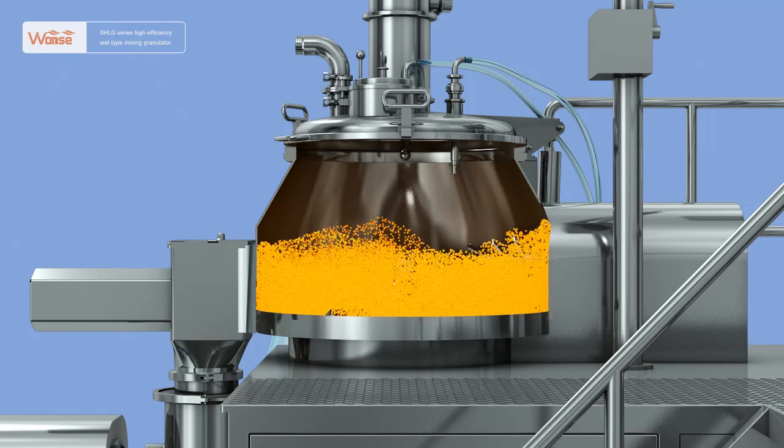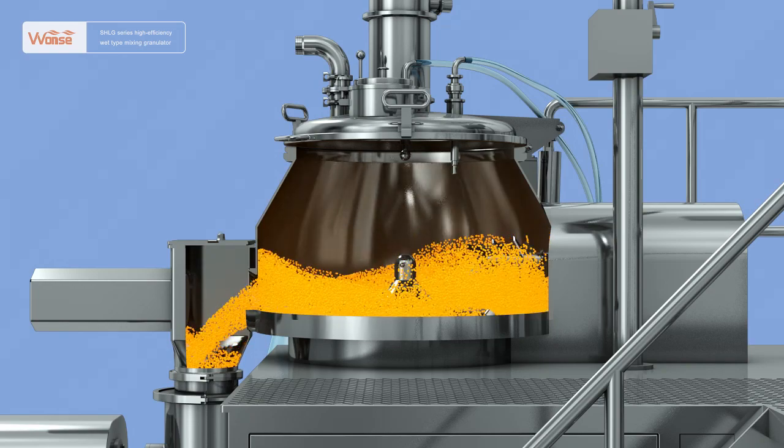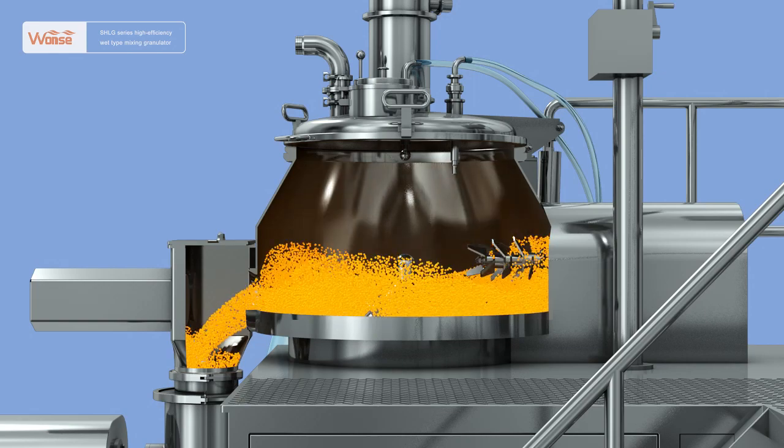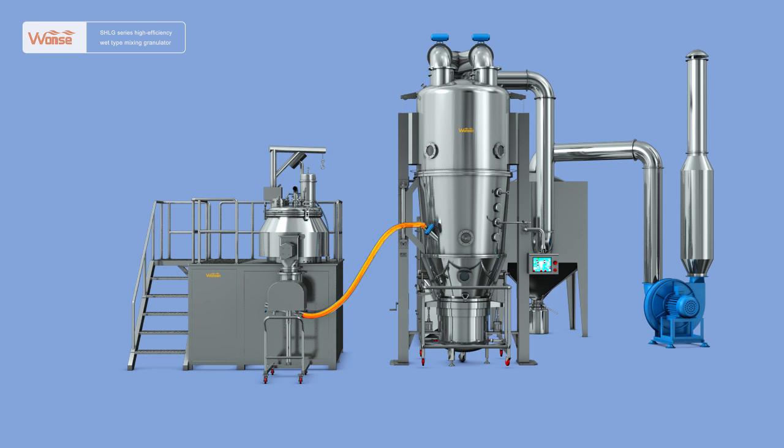After the granulation is finished, the mixing pedal is adjusted to carry out intermittent rotation at a low speed. The granules flow through the discharge outlet to the wet-type granule sizing machine. Under the joint action of the granule sizing knife rotating at high speed inside the granule sizing chamber and the fixed sieve, the wet granules are arranged into fine granules of uniform size. The vacuum discharge outlet is mounted at the lower part of the granule sizing machine to facilitate close connection with the fluid bed. Under the action of negative pressure of the fluid bed, the fine granules after sizing are sucked into the fluid bed.